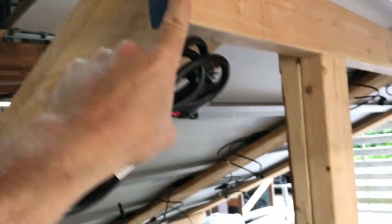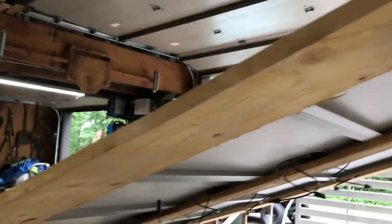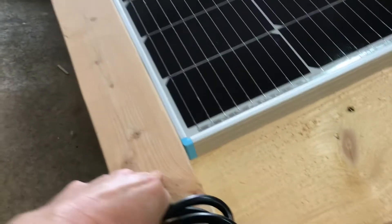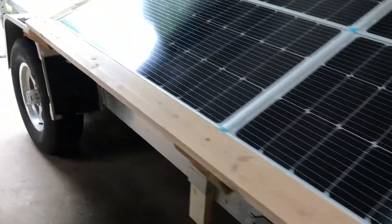The uprights are two-by-fours on edge — two four-footers and one eight-footer. These are approximately 10 feet, and I just screwed one at the bottom to hold them. They're sitting in the stake slots of the trailer.